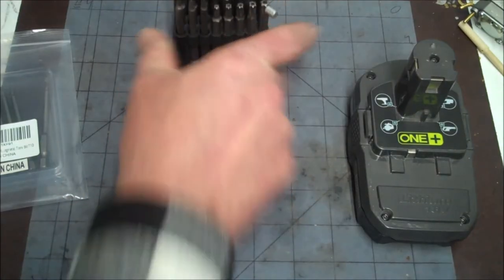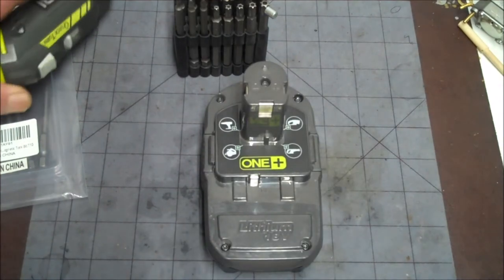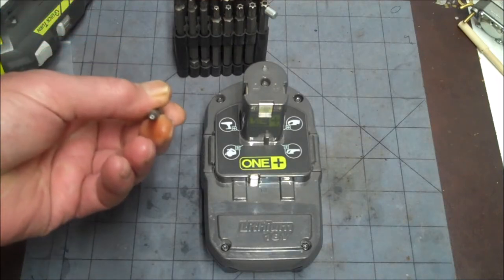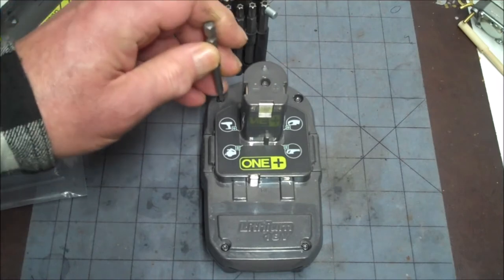Hey y'all. Tonight we're going to talk about how to remove a T10 Torx screw. We're going to see how these tamper-proof bits line up and why some are good and why some are not.